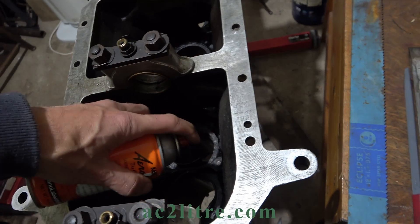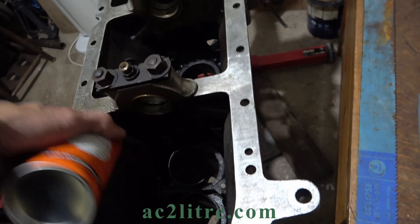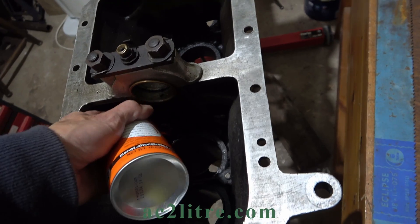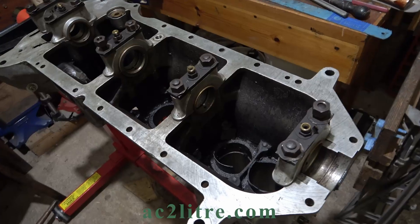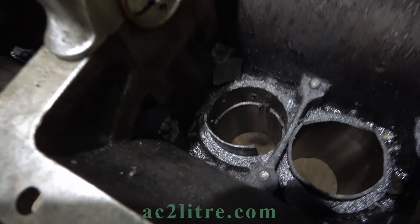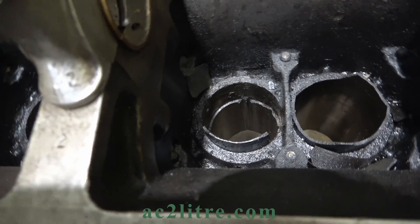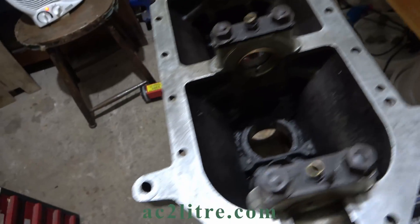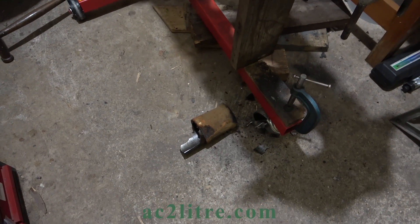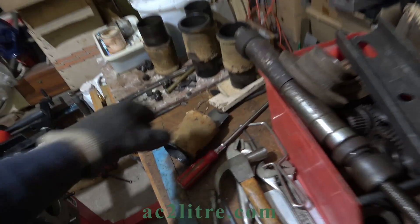I found that the best method is to make five or six cuts lengthways, and then break pieces off from the skirt of the liner. You can progressively see more and more of the bore in the alloy block exposed, yet number two liner is still stuck. Off camera the liner shot out like a bullet when clobbered with a hammer. There is some evidence of coolant leaking past the gasket.